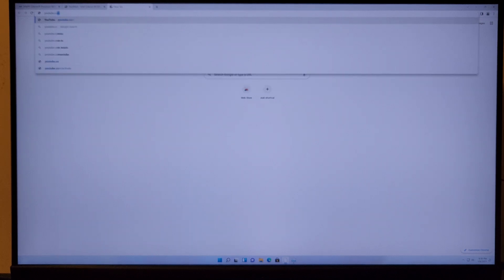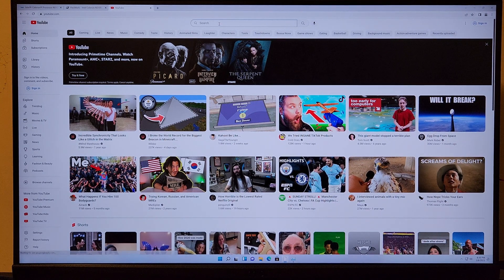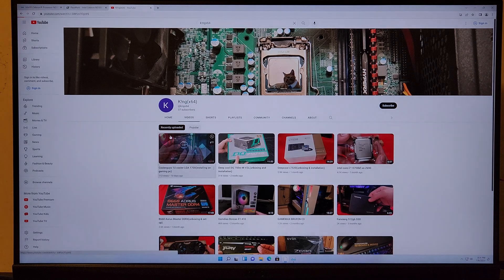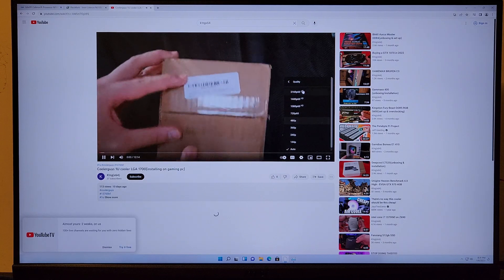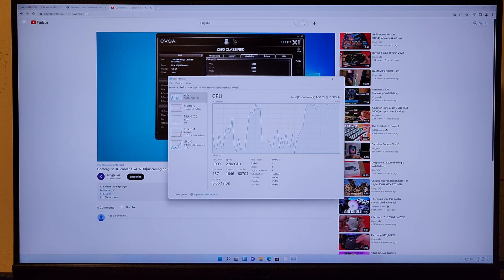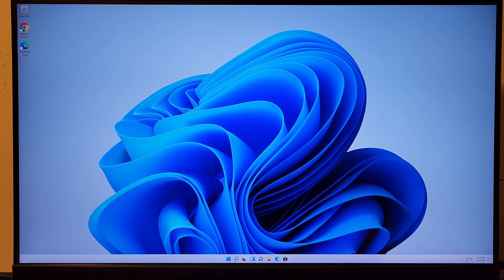Let's go to YouTube and search for videos from the best YouTuber of all time — there he is. Let's pick a random video. Set resolution to 4K. This thing is not really struggling to run this at 4K. CPU and GPU seem to be doing a lot, but this thing responds quite fast. It's not meant for gaming.